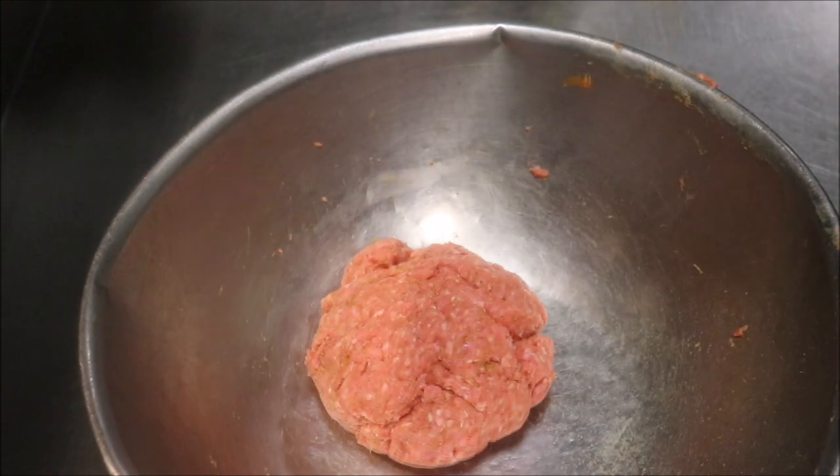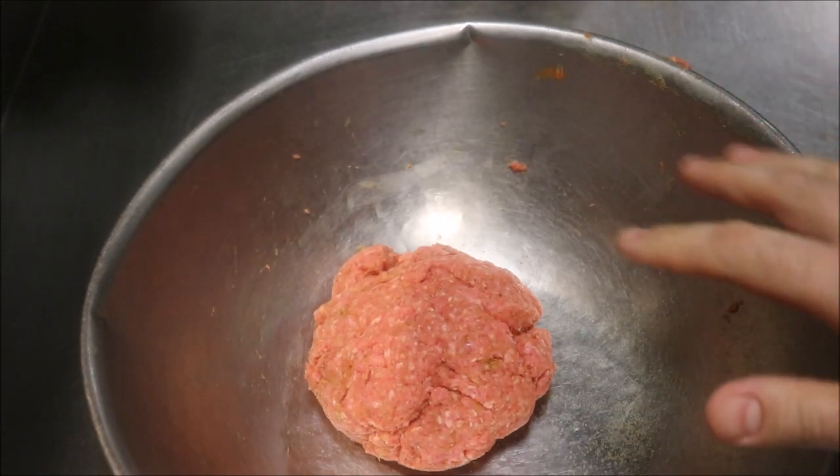Okay, and that's looking pretty good. We'll just put our mince into the fridge for about 10 minutes while we get everything else ready.